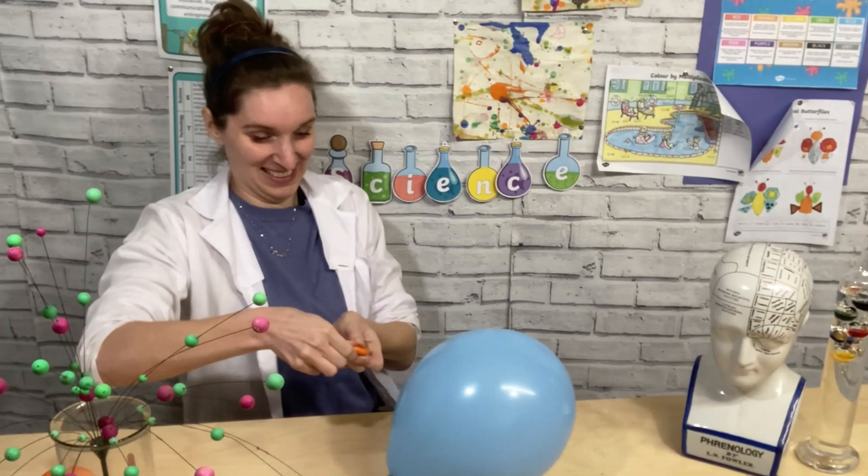Welcome to STEM Club! This is perfect for homeschooling or home educating families where each week we're going to do a simple experiment you can do at home, find out some of the science behind it, and then challenge you to see if you can find out more.